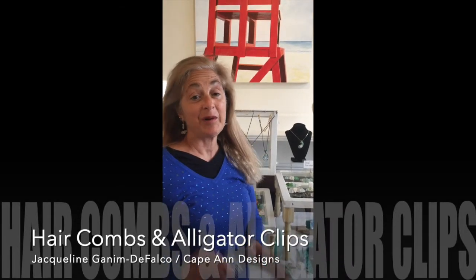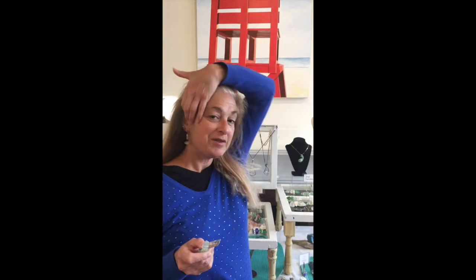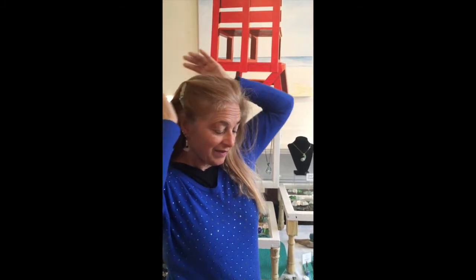For those of you that like to wear only a small part of your hair back, I can also recommend a hair comb, and the trick here is to know how to put it in. So what you do is hold your hair back, comb it back, and then go backwards with the comb like that, just to add a touch of color.